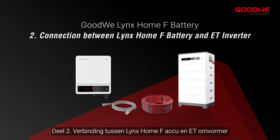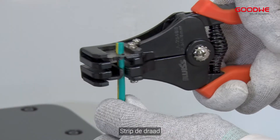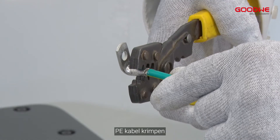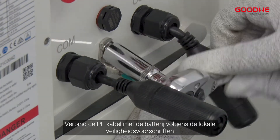Part 2: Connection between Lynx Home F Battery and ET Inverter. Strip off the wire and crimp the PE cable. Connect the PE cable to the battery according to local safety requirements.